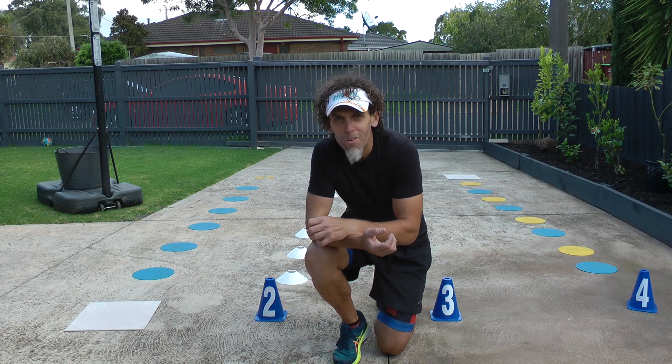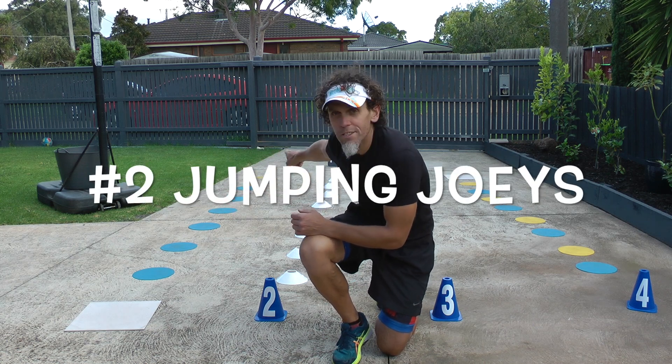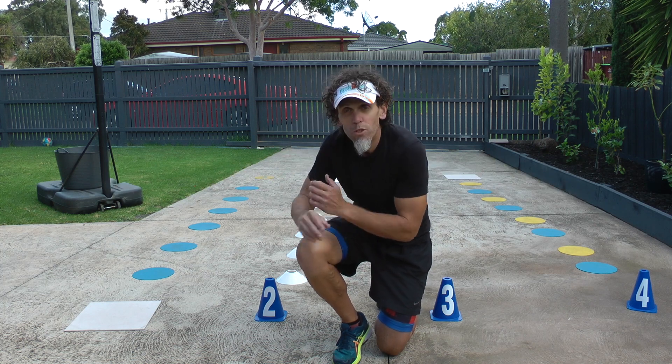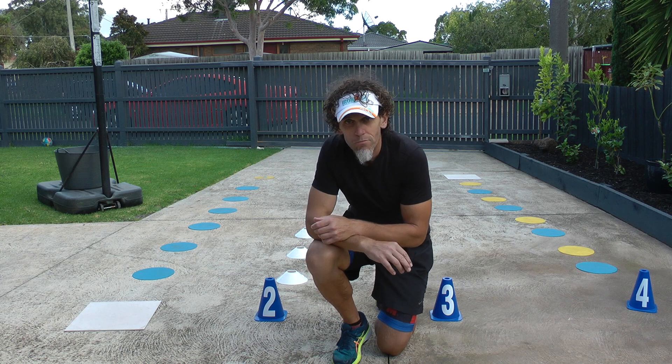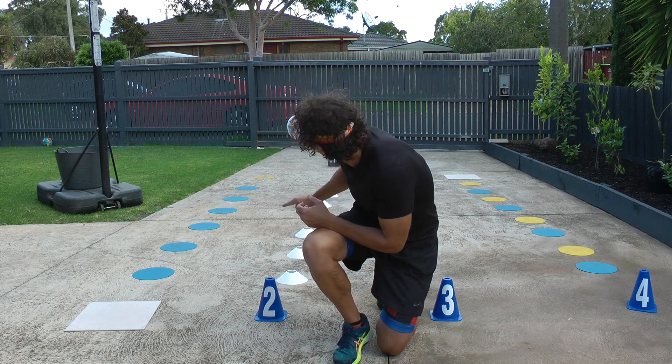Great little jumping circuit for you. We start over here and jump off two feet all the way down to the end — you'll see the yellow disc at the end. At that yellow disc we're going to do 10 star jumps. Then we run all the way back down to number two and jump over those white cones off two feet.